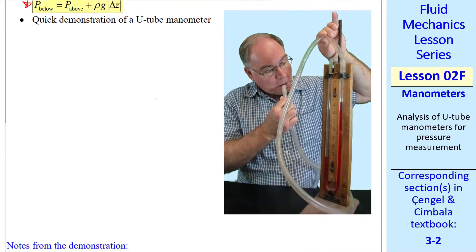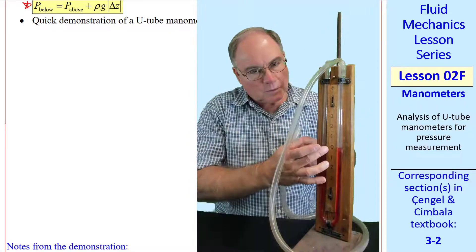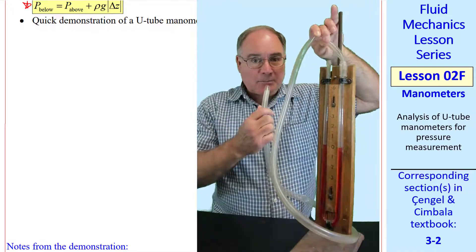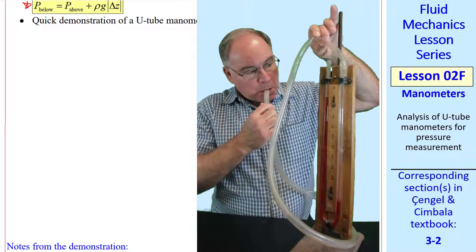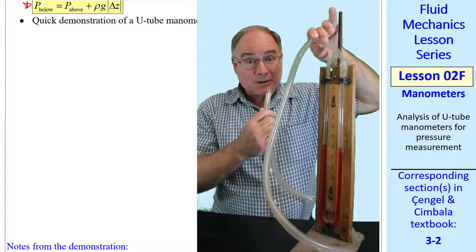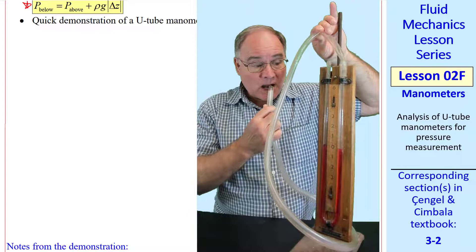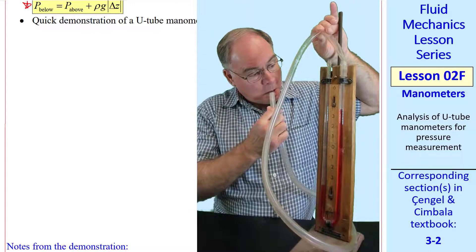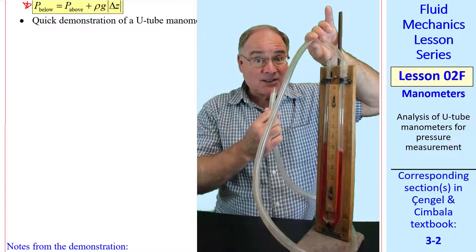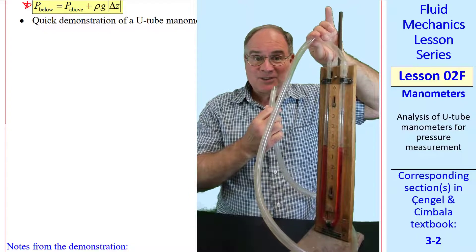Here's a quick demonstration of a U-tube manometer with a ruler in inches. One side is connected to a tube. Watch what happens when I blow in the tube. I can maintain a height difference between the left and right legs of about 8 inches. I can also suck into the tube and still obtain a height difference of about 8 inches, but this time in suction. This is the only time I let my students say that Professor Cimbala sucks.